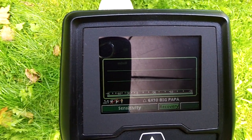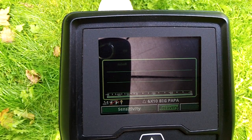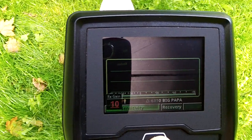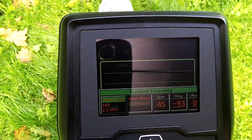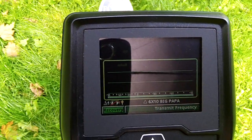We're just going to play with the settings now to see if I can clean up, or lower actually, the VDI of this buried nickel. So my recovery is starting at 80, sensitivity RX10, disc 90, and transmit frequency will start in correlate with the 10 filter.